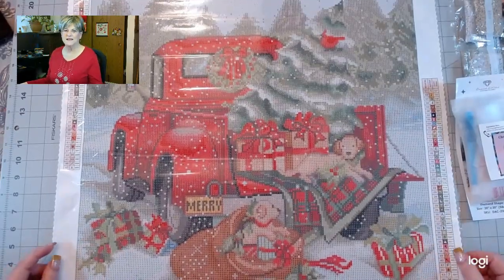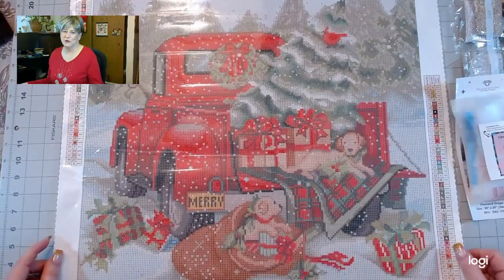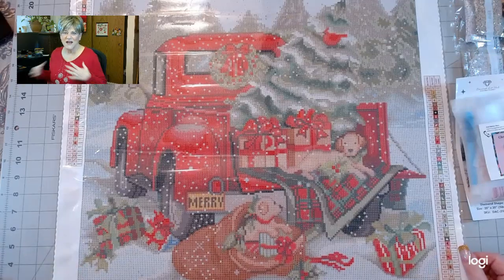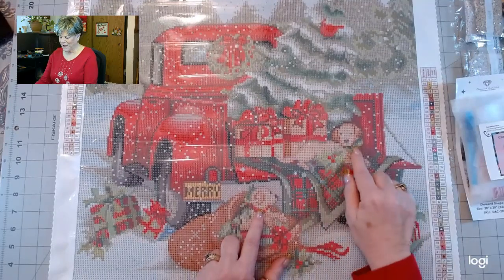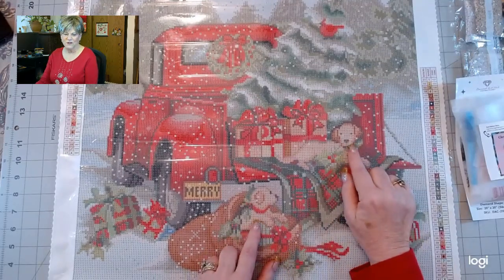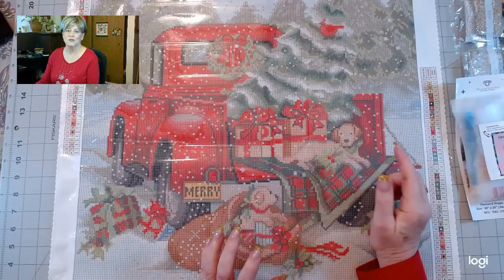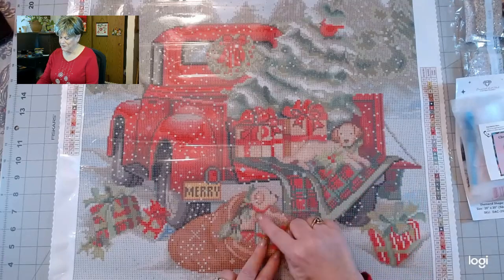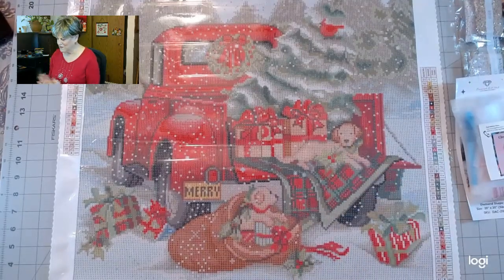It's from Diamond Art Club and it's called Christmas Delivery. It's just really so cute. The reason I got attracted to it is because of the two little yellow labs in here. We have Jackson, who's a yellow lab golden retriever, but he looks more like the lab, like his mom. These dogs just caught my eye — I said, oh, we gotta have this picture!